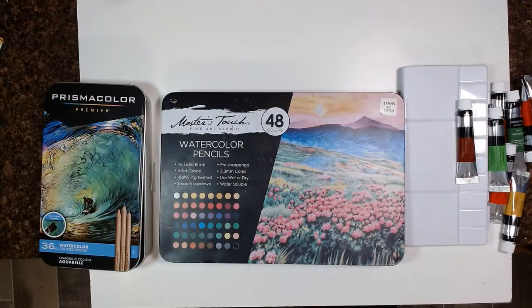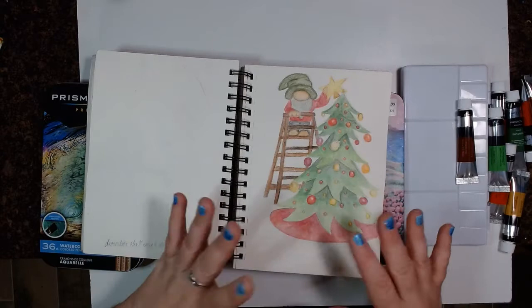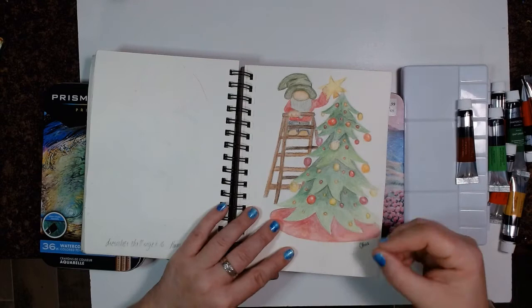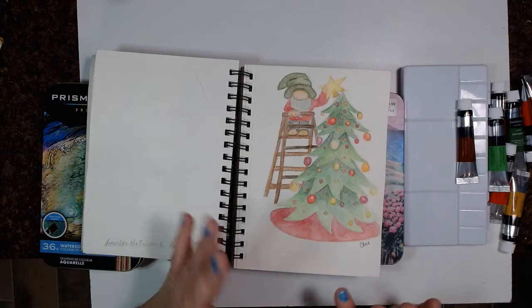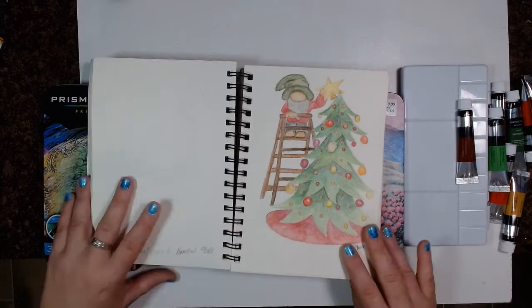Essentially, you draw them out — I sketched this out with a pencil — you color them in just like you would color pencils, and then you go over them with water. It's phenomenal. You still have to pay attention and not let them run into each other a little bit, but the results I have found so far have been amazing. The blending, everything — absolutely amazing. Can't recommend these highly enough.